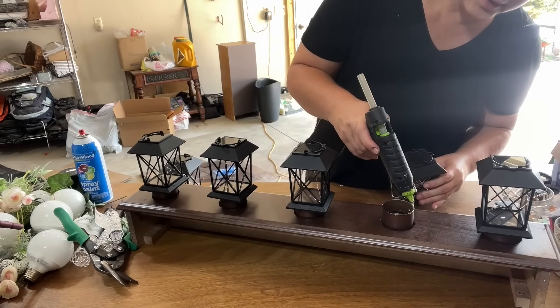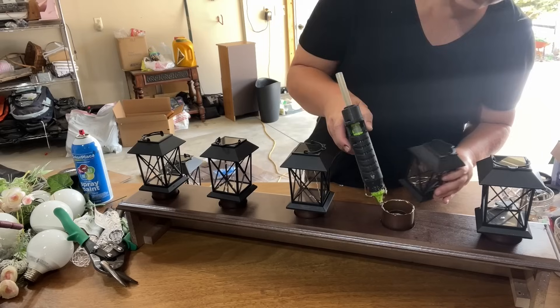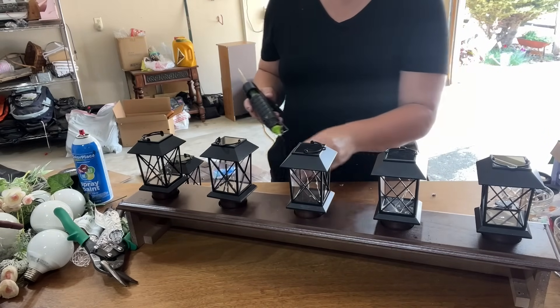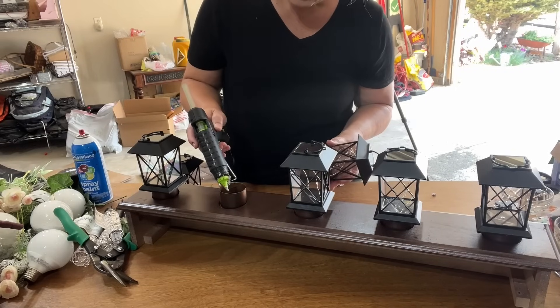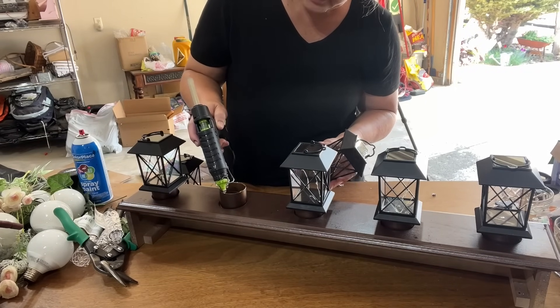You can use permanent glues like E6000 if you want, but I'm going to be doing several videos with these, so I'm just going to put it on temporarily.